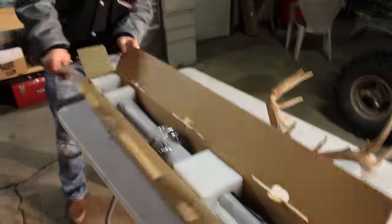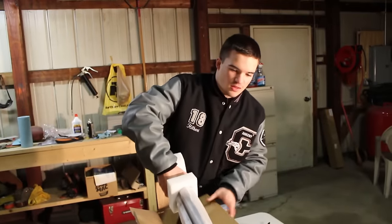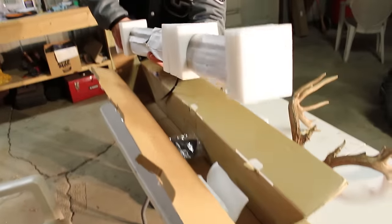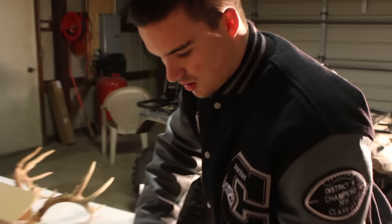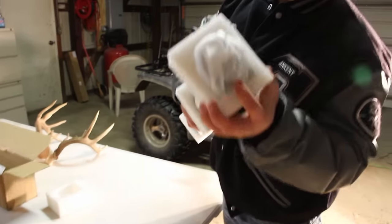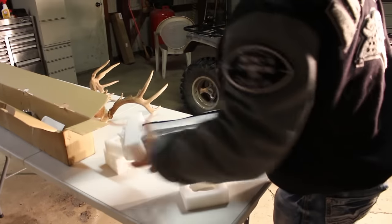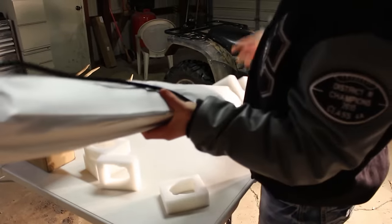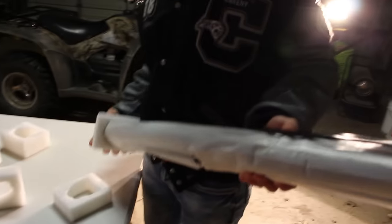Okay guys, so what we have — we have Spencer unboxing it. It's actually pretty heavy, like crazy freaking heavy. It looks like it came really secure. This foam stuff holding it up is nice.